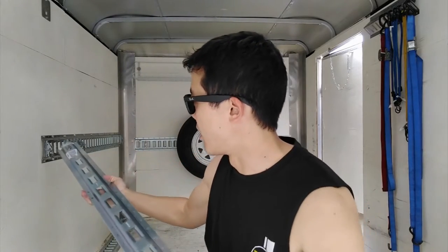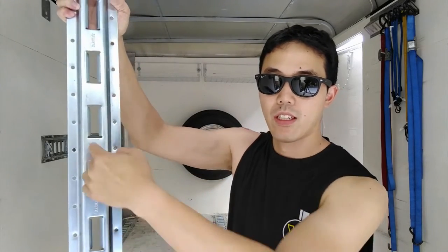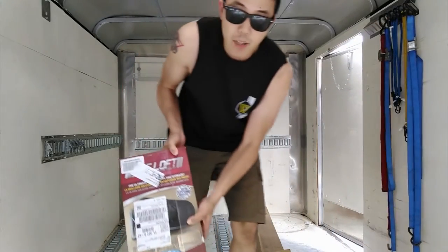There's a vertical e-track system. Now this is great because I have a horizontal one right here and it works, but it only works for things that are at that height. This one will allow me to put these e-tracks at any point and strap anything of any height, making it a little easier to strap things into the wall. So I'm going to take this horizontal e-track out and put a few of these on the wall and possibly in the front.